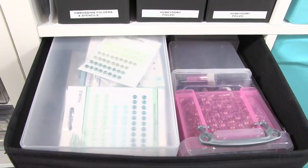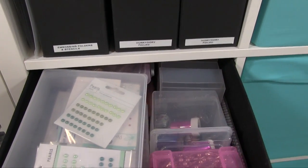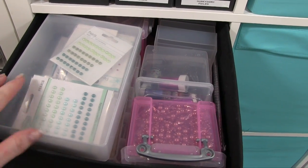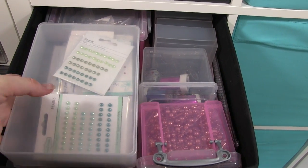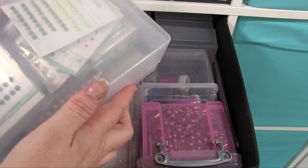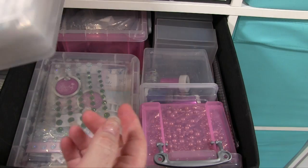So then we've got another one of these black buckets up the top, and in here we have got an awful lot of yummy embellishments. We've got here a box full of pearls — I love these boxes. This particular one is A5 but you can get A4 sorts as well.